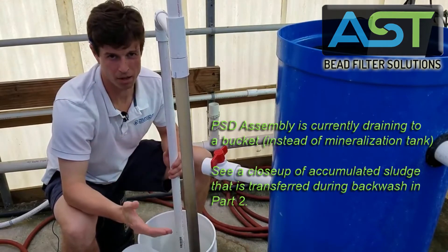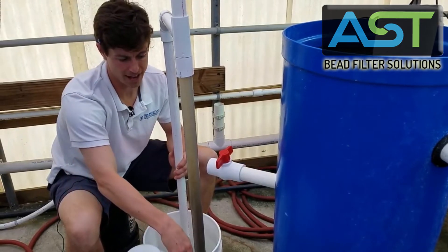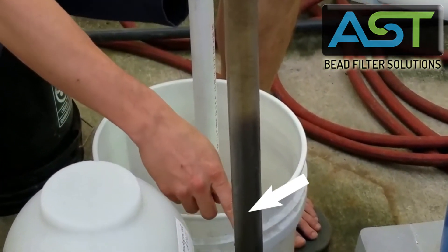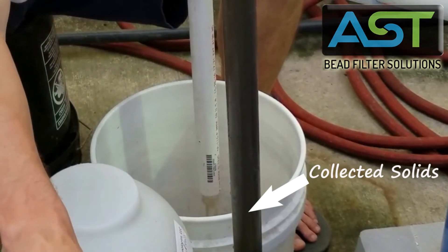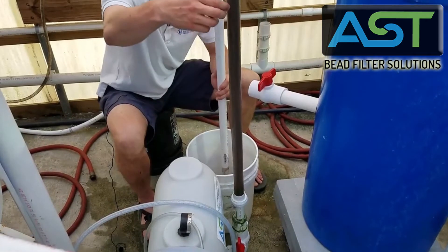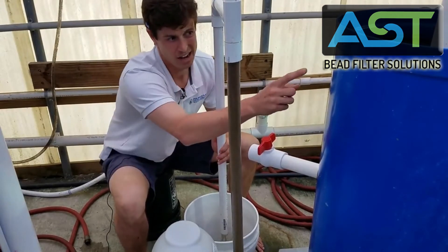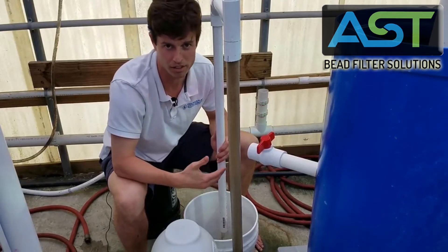This is an automatic process that is driven by air. The pneumatic sludge discharge happens during a backwash. The solids that are captured and are being discharged right now were dislodged during the previous backwash. This is really thick sludge that is pneumatically pushed out — a completely hands-free process which goes directly into our mineralization tank for aerobic sludge digestion.